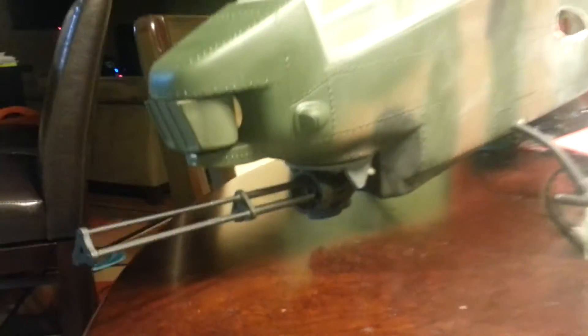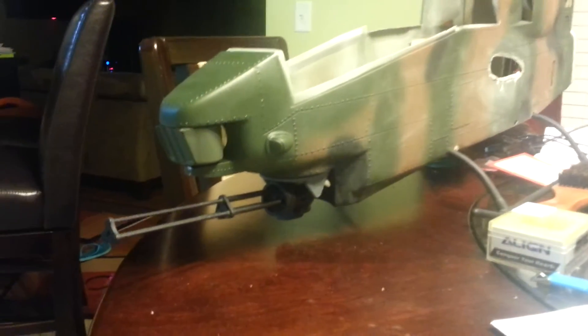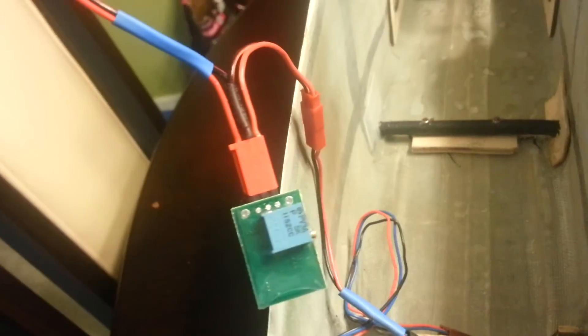Got the gun mounted underneath. It'll sit about like so. Got the regulator mounted up, wired up.